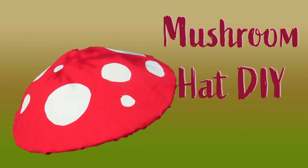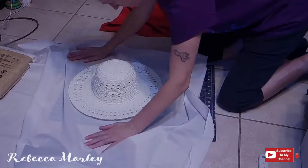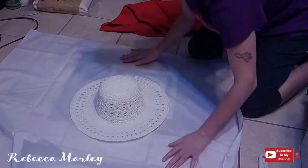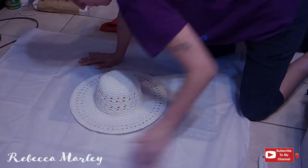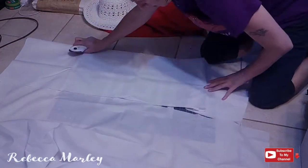I have been seeing these all over TikTok and thought it would be a cute idea to make for my daughter. However, I needed to make sure it was not made out of cardboard like I've seen other people make it, since she can be a little destructive. Plus I also wanted to make sure it was washable, so I used this pre-made hat that I got at Walmart for $10 and used it for the base.